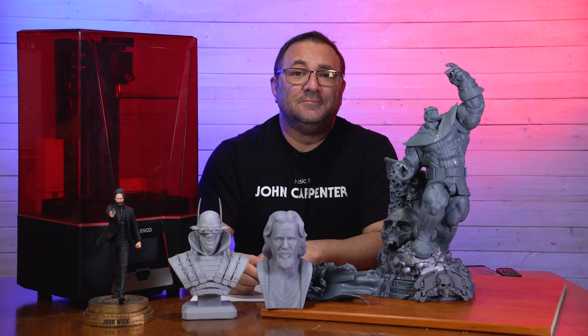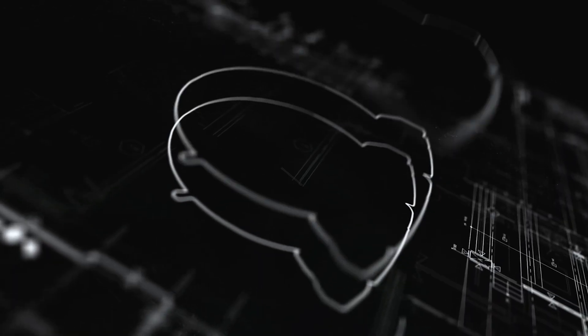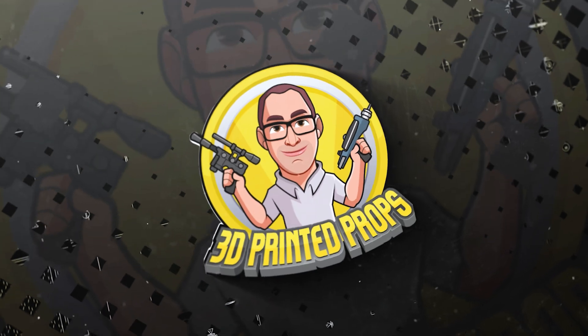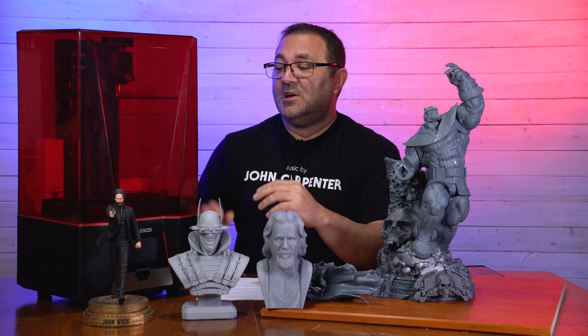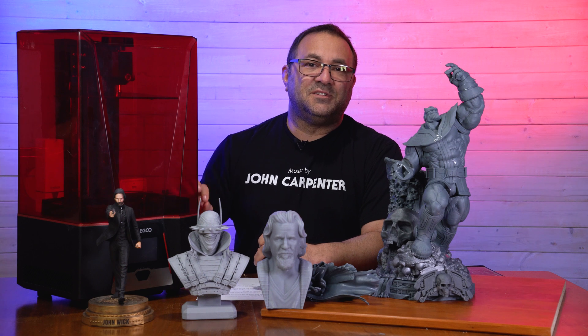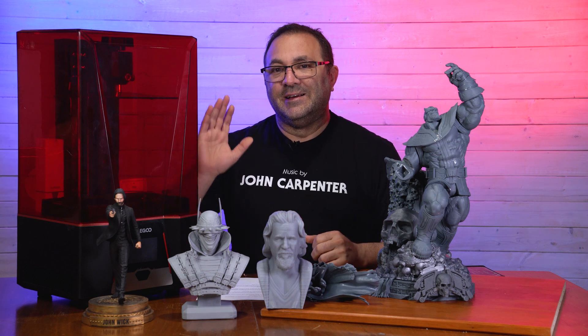We're going to be looking at the Saturn II and some of the pretty amazing prints I have gotten with it. I've got a Saturn printer and I love that — that's actually printing right now — and that was one of my mid-size workhorses that I used for quite a while. I still use that, but I primarily use my Saturn II now. If you're on the fence wondering should I get a Saturn or should I get the Saturn II, I would probably lean closer to getting the Saturn II.